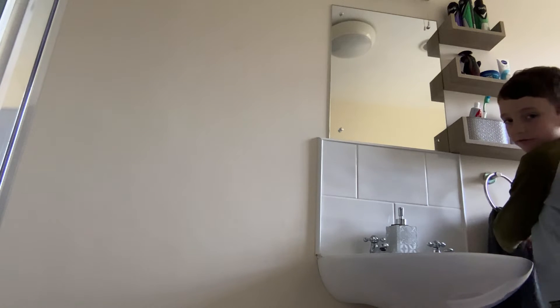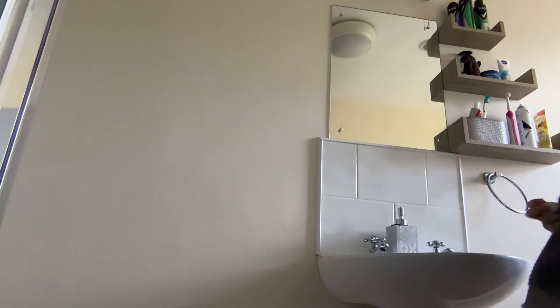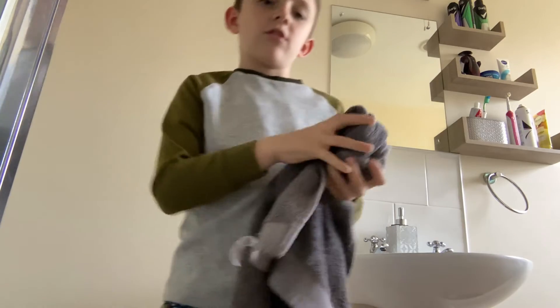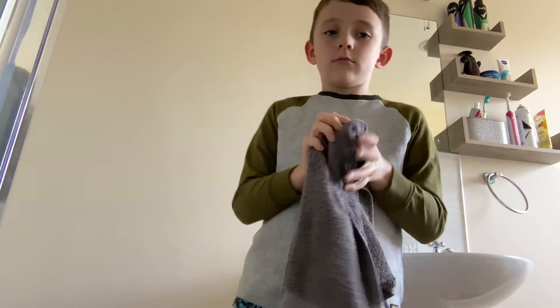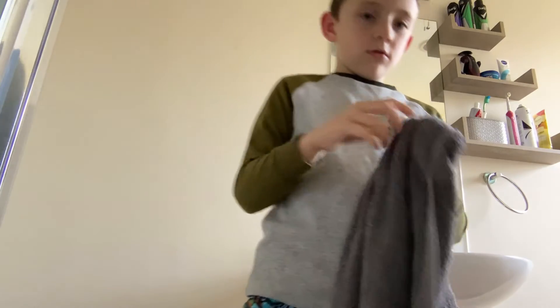I don't know what it's called — drying him off. Let me show you guys me drying him. So he needs to dry off. I need to dry my hands after this. It's all dry.